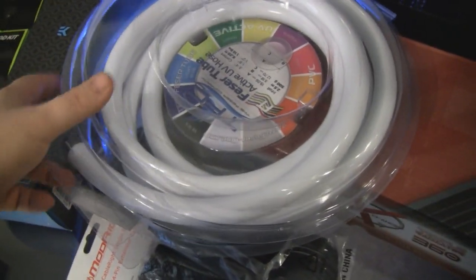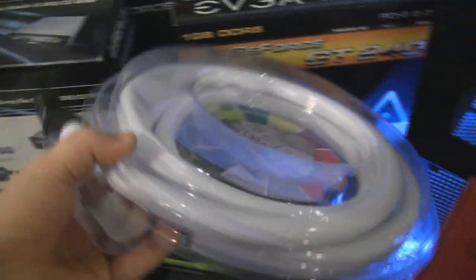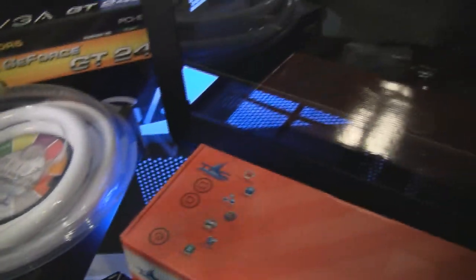The tubing is also UV reactive blue, so I'll be putting a couple UV cold cathodes in there as well. I'm not going to light it all up like crazy like the Antec build — just going to try to use as little hose as possible so there's not hose going all over the place. Other than that I've got some extra fans.